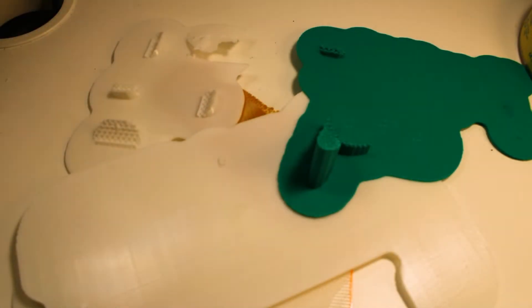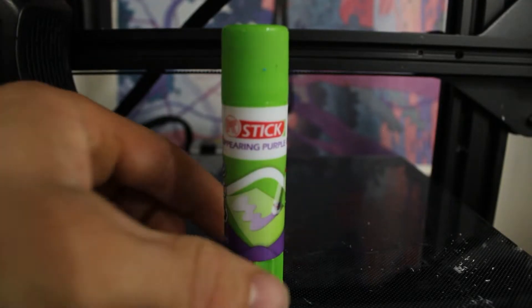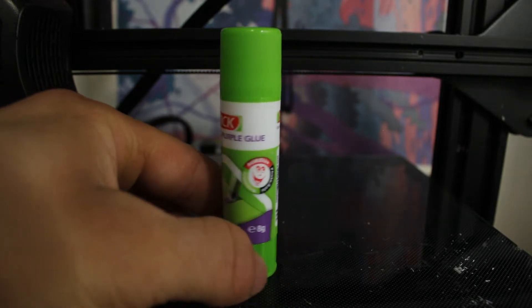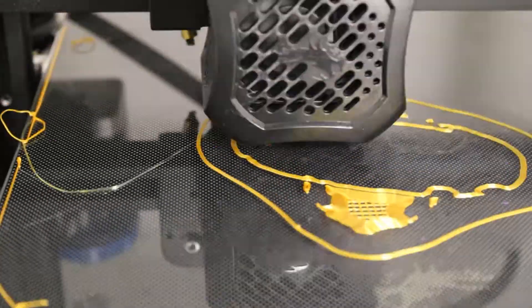Everything I can do to reduce the amount of plastic I'm using is good for my pocket, so that's not the method I'm going to go into too much — but it does work. What I have found works the best is using a glue stick. I received one with one of the packages of PLA that I ordered. It works great — I just put a little bit on the area where the print's going to go and everything sticks perfectly.